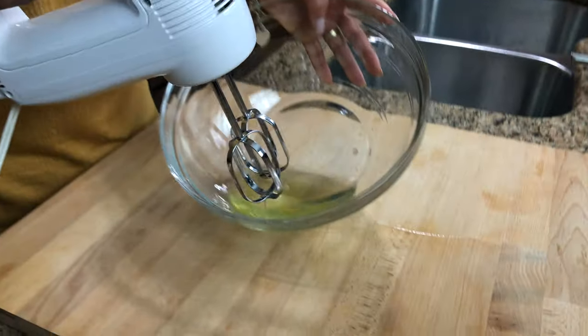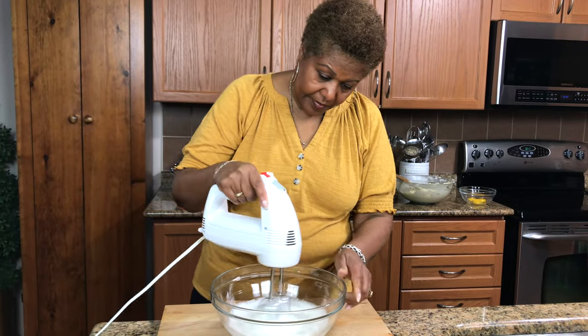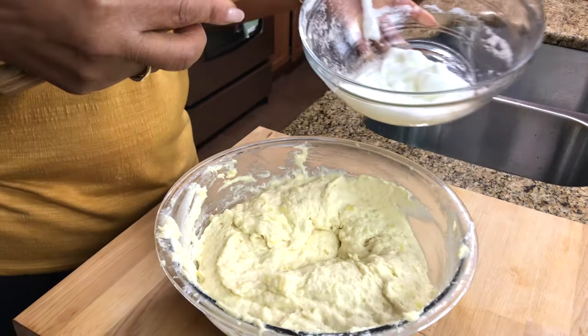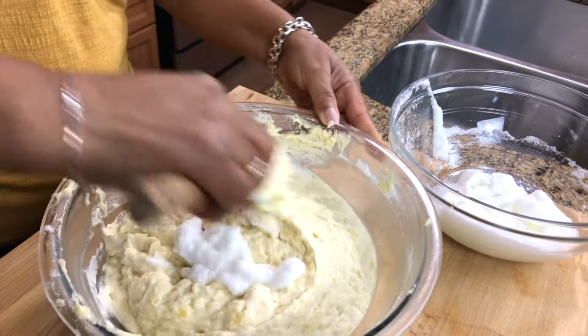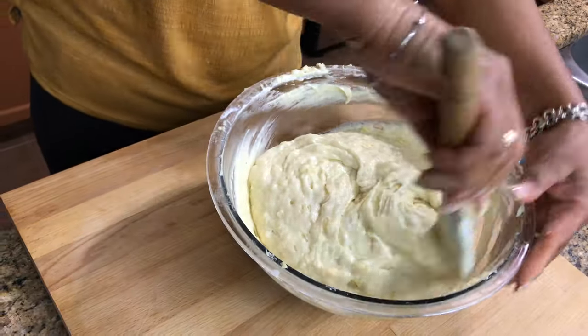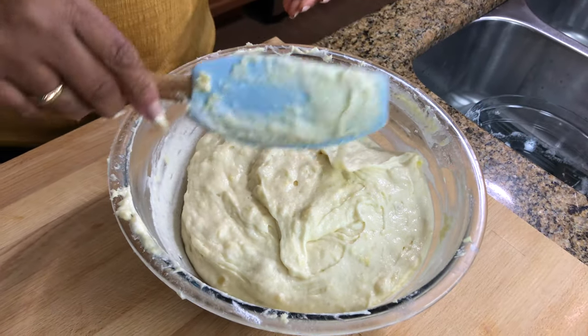Now we're going to do the egg whites. I have three egg whites and I'm going to whip this. You want to beat your egg whites until you get stiff peaks. Now we have our egg whites — stiff. We're going to put it in about a third of the egg white at a time and just fold it in. You want to just cut and fold, making sure it's really well incorporated, and you don't want to overmix.